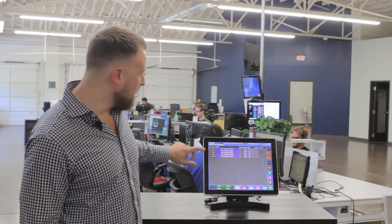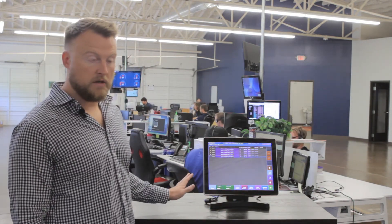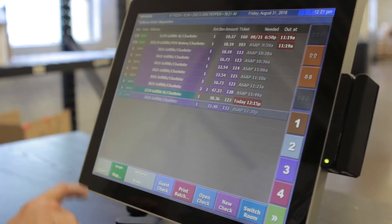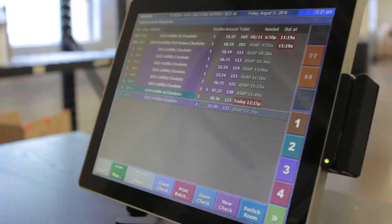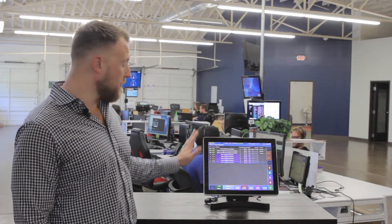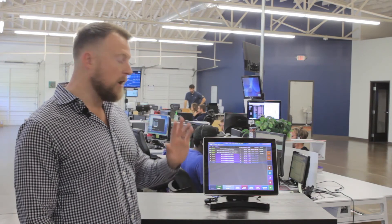I'm going to go ahead and dispatch all these orders to go with driver one in the system. Once we're ready to send this order out for the customer, we'll go ahead and click run, and that'll automatically assign it to that driver. On this screen, you can see all the orders that are currently out with drivers, how long they've been out, and also any of the deliveries that still need to be sent out. This will help you keep control over exactly what's happening with all deliveries happening that night.